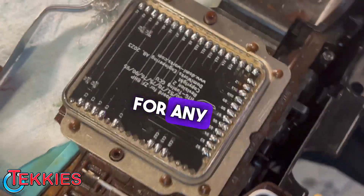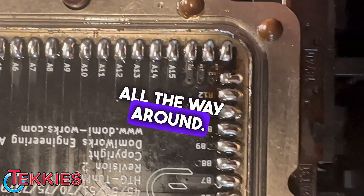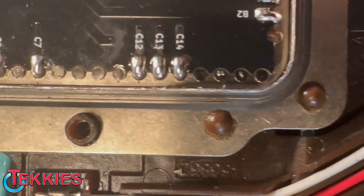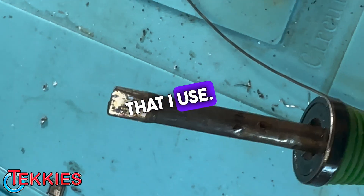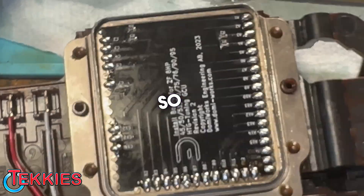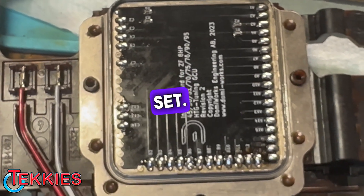All right, so now you're going to inspect for any solder bridges. Make sure they all look good all the way around. You guys can see they all look perfect. This is the soldering tip that I used — a big fat one that's got lots of heat. And there you guys go. So now it's time to epoxy on top of all the pins and everything, and you're all set for install.